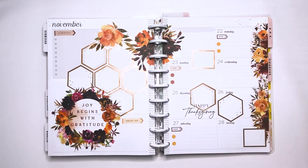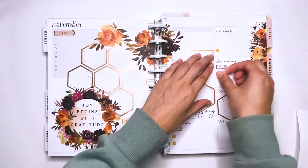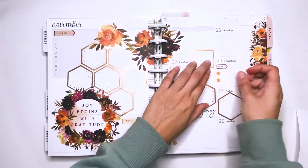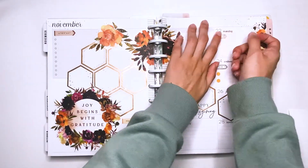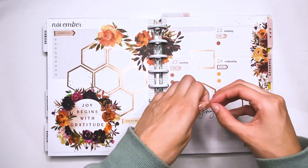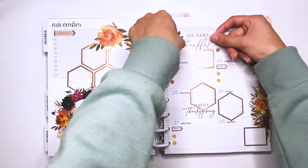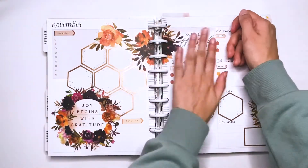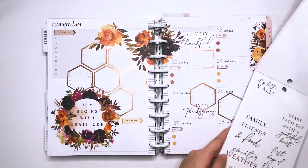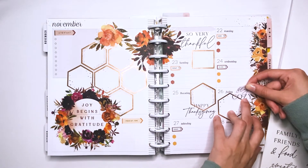I put some more florals on the left side of the page on the top. Now I'm adding some little bullet points and these little cute headers. These are from the Good Habits sticker book, I believe, and these little bullet points are also little hexagons — so I thought that was super cute and it went very well with the spread. I really like this, and I like the colors — the muted browns and the mustard yellows. So cute and so pretty.